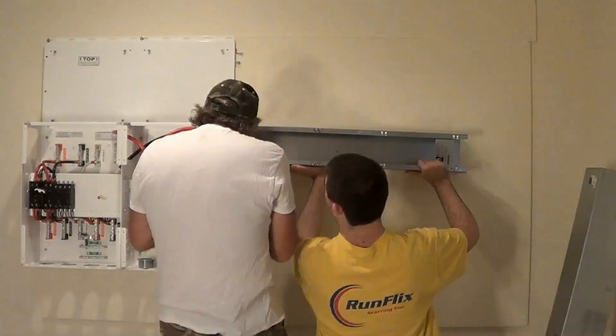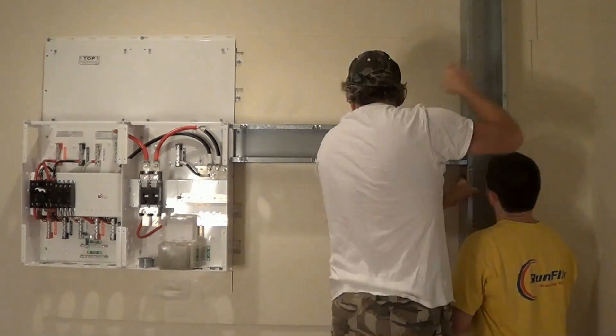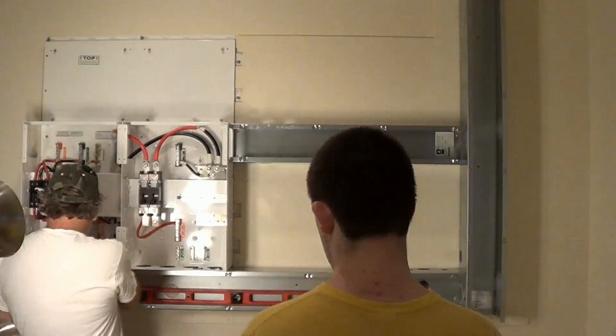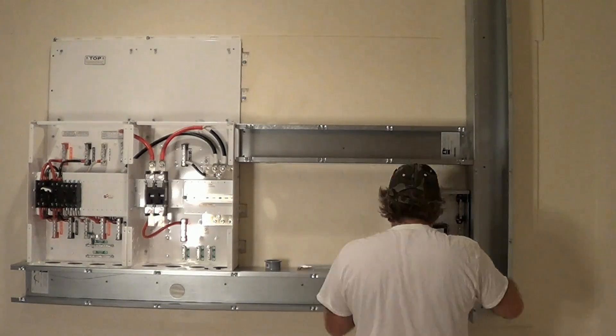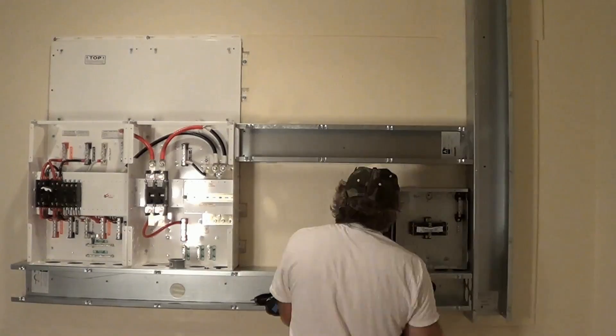There is a lock in here — I'm not going to push. It's awesome. Let's get it. So I cut out all the holes here.